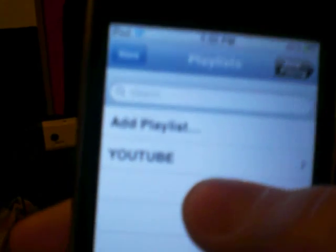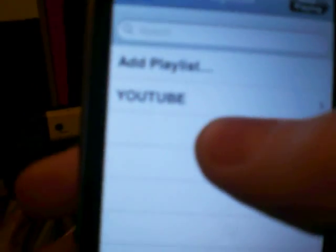Hey YouTube, it's JfisterCreator here. Got my playlist for y'all. Don't know if you can read that — it says YouTube.